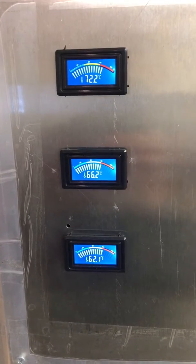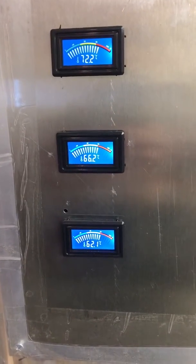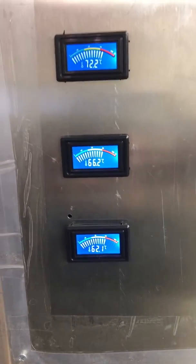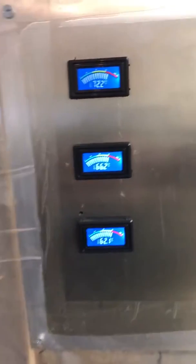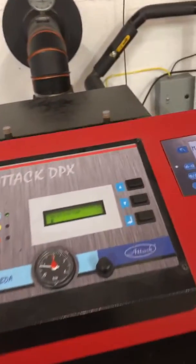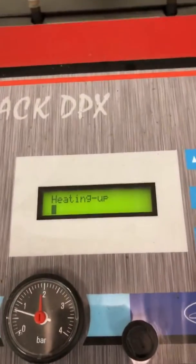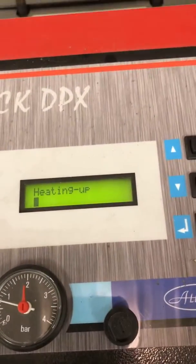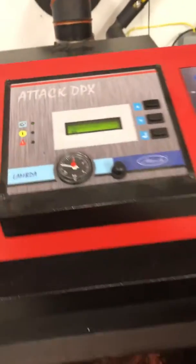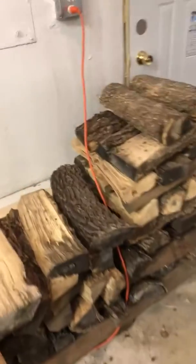Looking at our storage temps: the high tank is 72 degrees, the middle is about 66, and the bottom is 62. So it's going to take about two-thirds of a load in this firebox to bring the storage up to temperature. You can see we're already at the first bar.